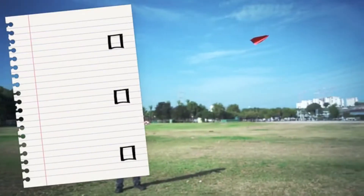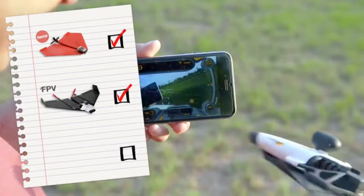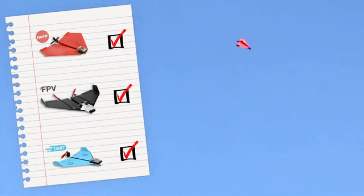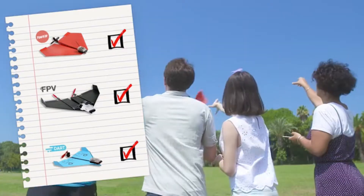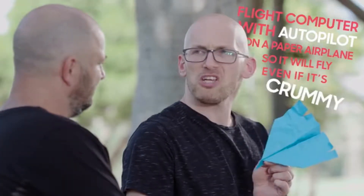First, he was challenged to create a smartphone-controlled paper airplane, then to add a camera to that plane, then a plane that can do aerobatics. Last year, Shai's friend looked at all the inventions and said, those are all great, but you can't put a flight computer with autopilot on a paper airplane so it will fly even if it's crummy. And Shai said, challenge accepted.